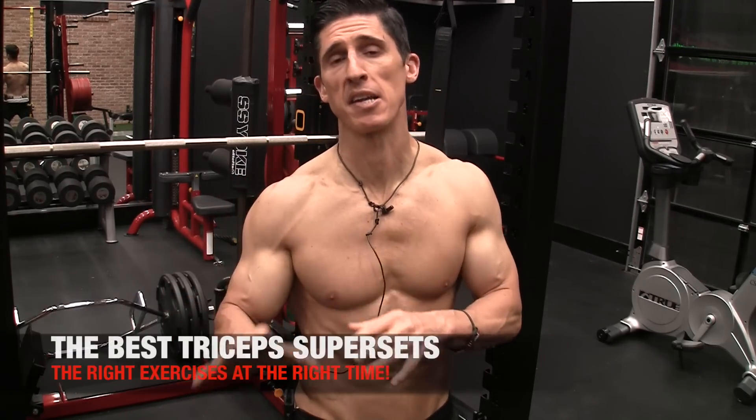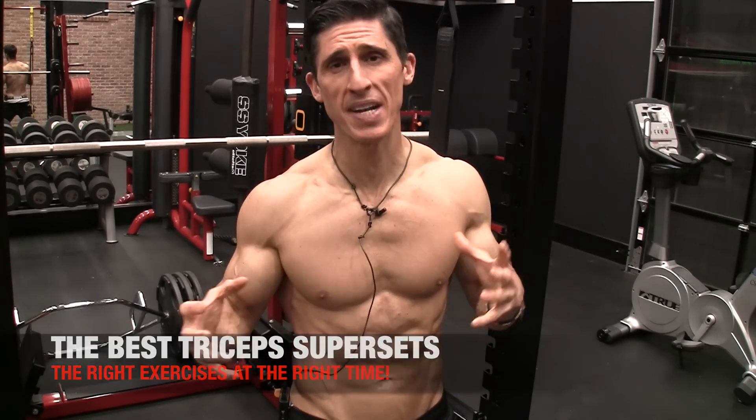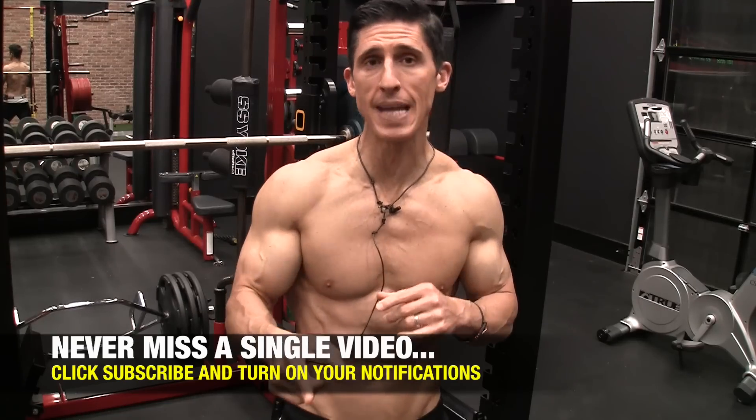What's up guys, Jeff Cavaliere, ATHLEANX.com. Today I want to talk to you about how to pick supersets for triceps that are going to be maximally effective. Because there are a lot of different tricep exercises that you can use, but doing the wrong ones is not going to provide the effect that I'm trying to convey here today.